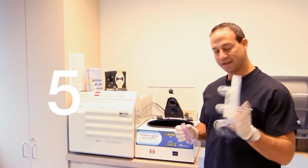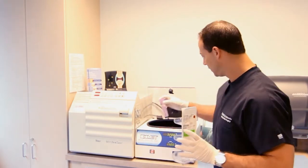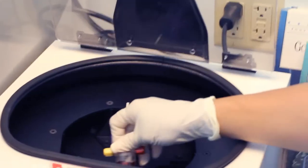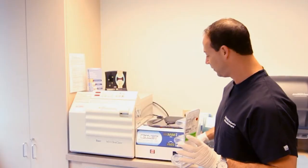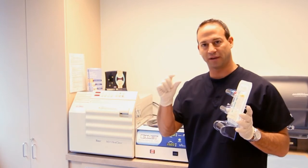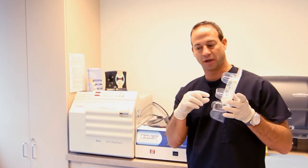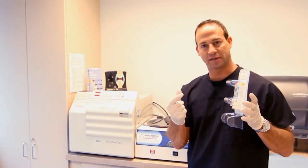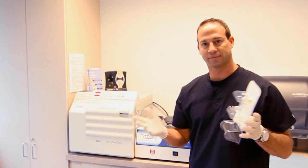Step five, we take the separator — which I'm not going to open because it's sterile and only gets opened after the blood is drawn — and place it inside the centrifuge. Then we close the centrifuge. That runs for 15 minutes. Over the course of 15 minutes, the platelet-rich plasma will be separated from the patient's blood. Then we take three cc's of that plasma and inject it into the surgical or non-surgical area.